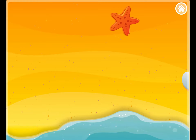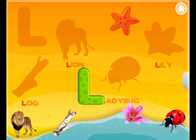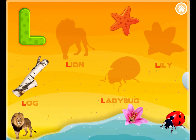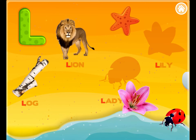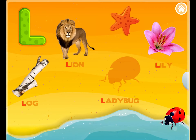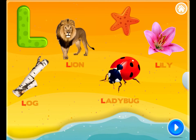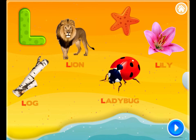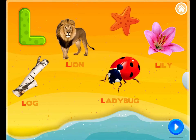Drag the pictures back to their place. L. L is for Log. L is for Lion. L is for Lily. L is for Ladybug. Great work! L. L is for Log. L is for Lion. L is for Ladybug. L is for Lily.